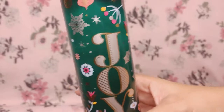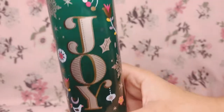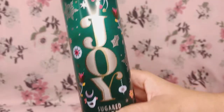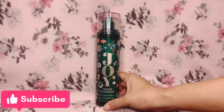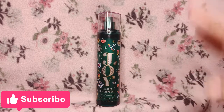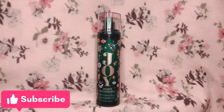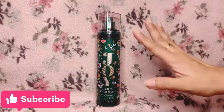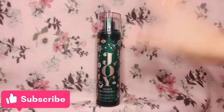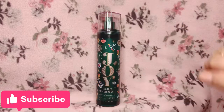Again, Joy Sugared Snickerdoodle — if you love gourmands, definitely a must-try. If you are into cookies and foodie scents, you have to get this because I'm pretty sure you are going to love it. That is it for my review of Joy Sugared Snickerdoodle. If you liked this review please give it a thumbs up, leave any questions or comments below, and don't forget to subscribe for more fragrance mist reviews. Take care and be safe — I will see you on the next review. Goodbye!